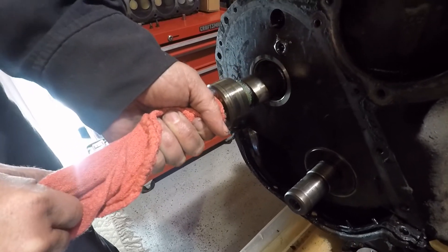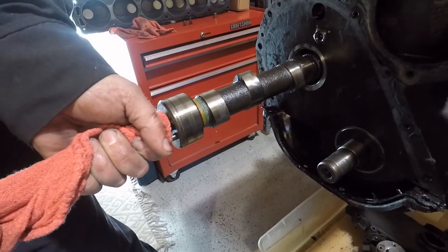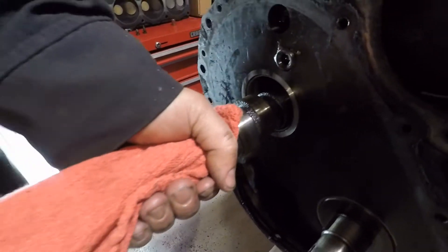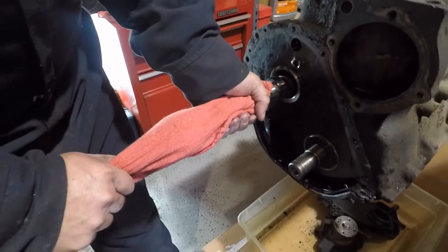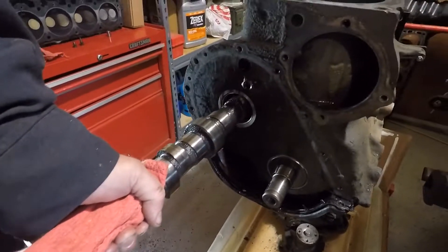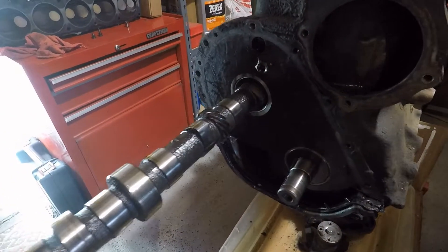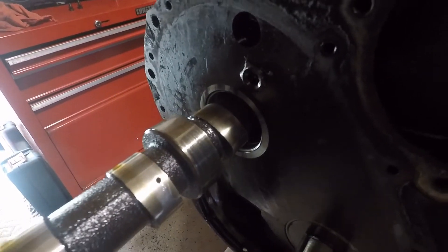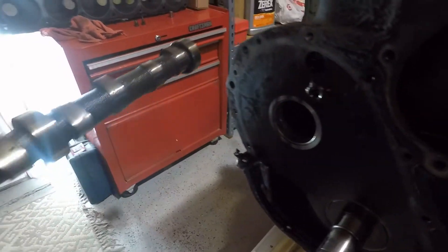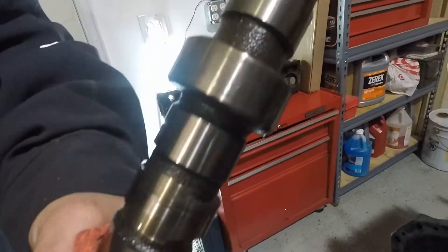Just want to be careful not to drag your journals or your cam lobes the best you can. I'm kind of leveraging and feeling the angle here, finding those holes. Gently pull it out. There's the distributor oil pump drive. And yes, if you're used to a V8, these straight sixes are really long. So we'll measure it, mic it, and see if it's reusable — give it a visual inspection.